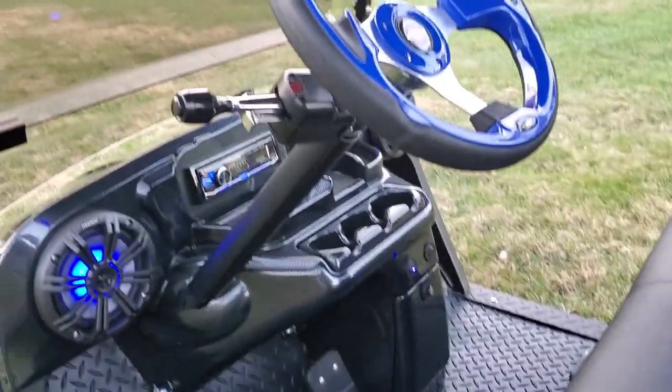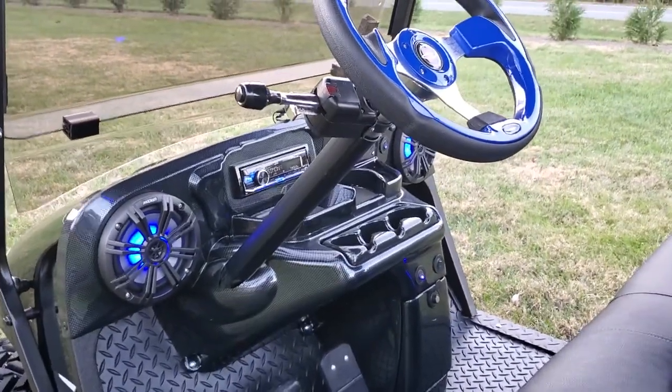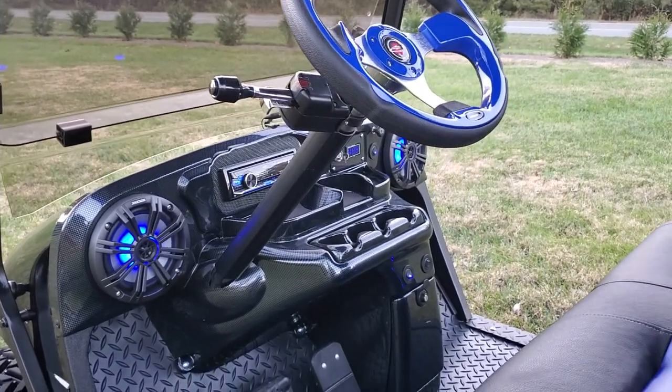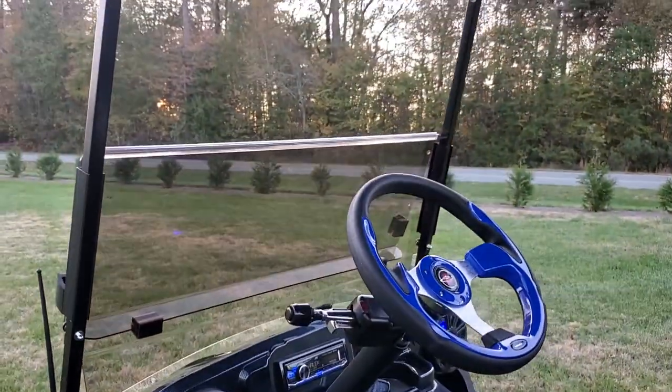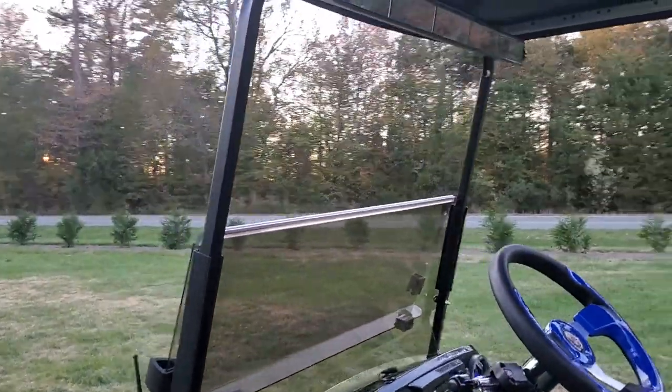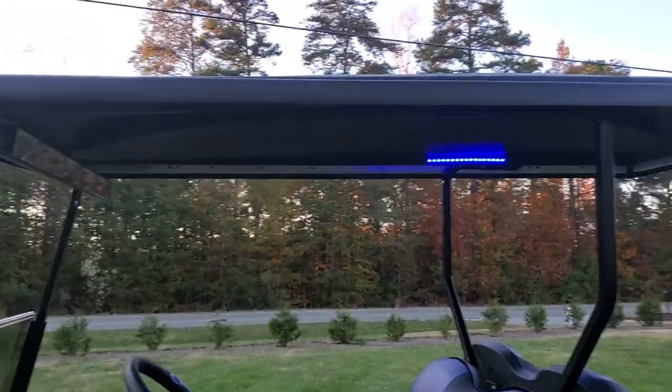It's got the full street legal LED headlight package — turn signals, brake lights, horn — comes with a folding tinted windshield, the 5-panel mirror, and extended roof.